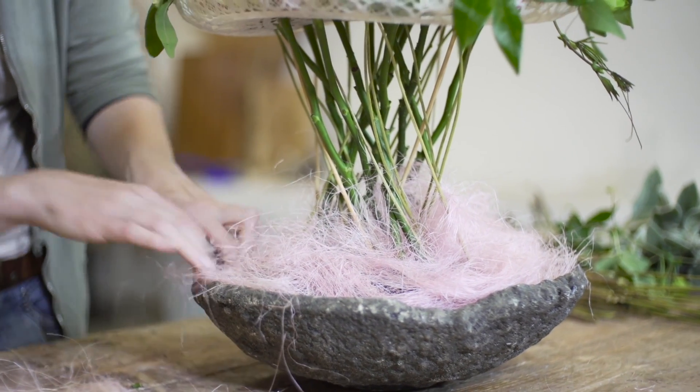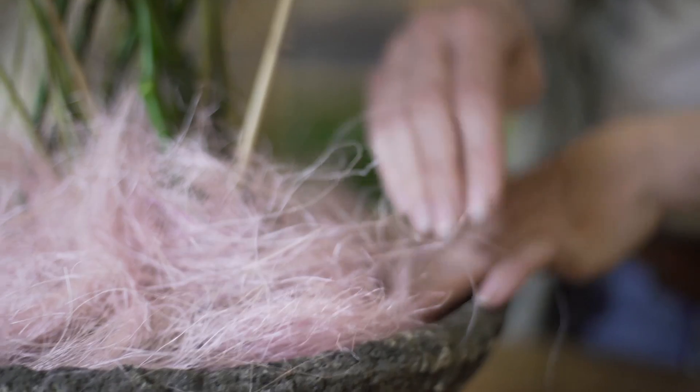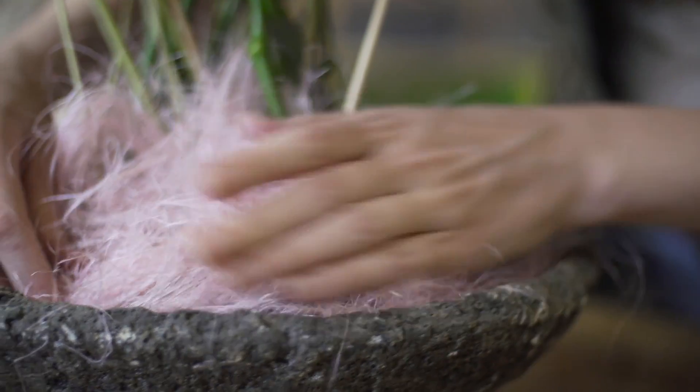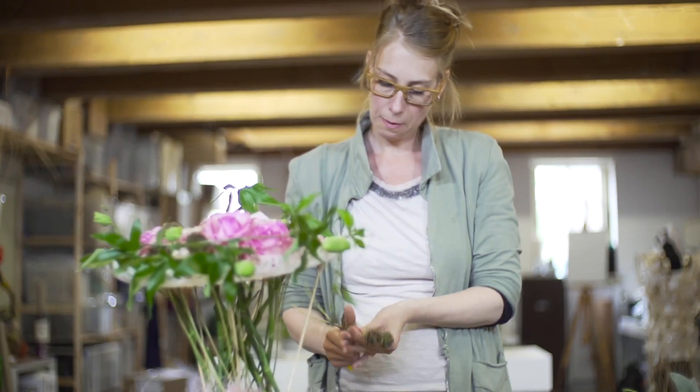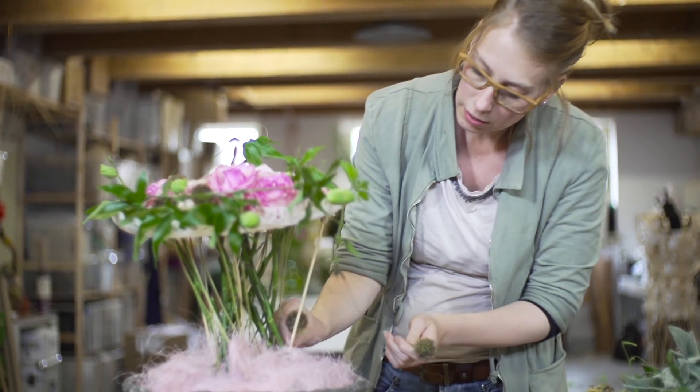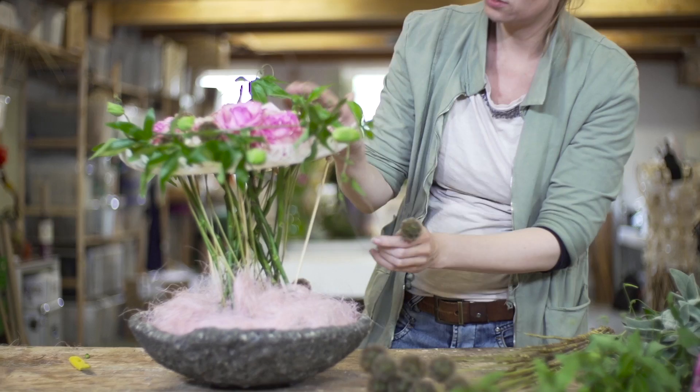Try to make it not as fluffy as it is — we'll add some other materials which will help. Now I would like to add some more of these dried seed boxes to really connect the top with the bottom.